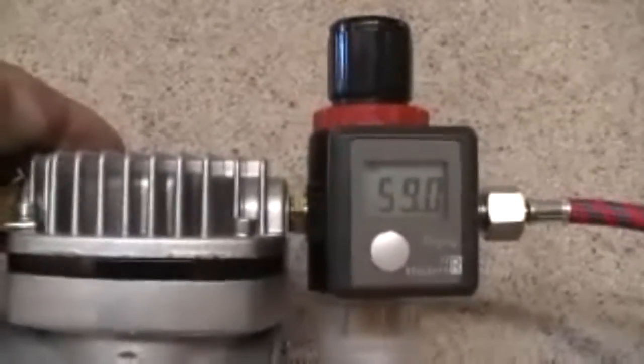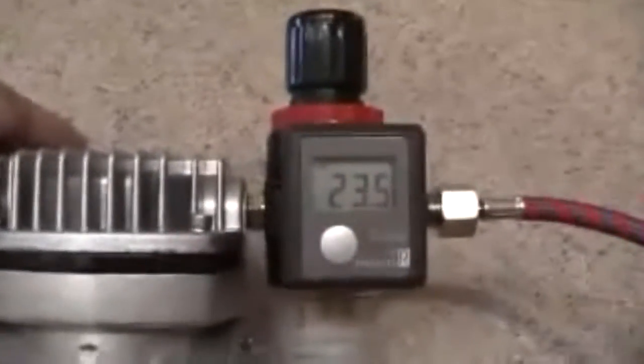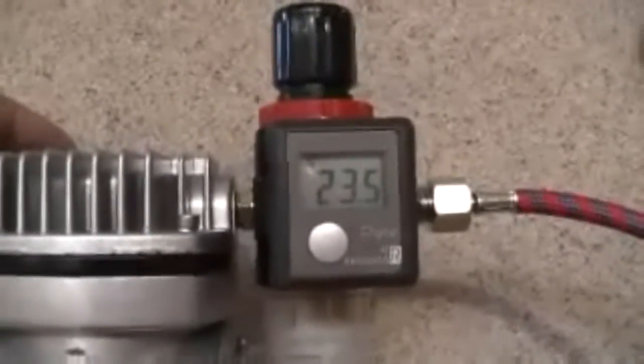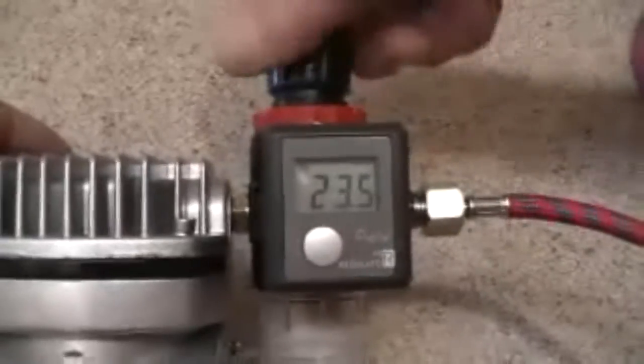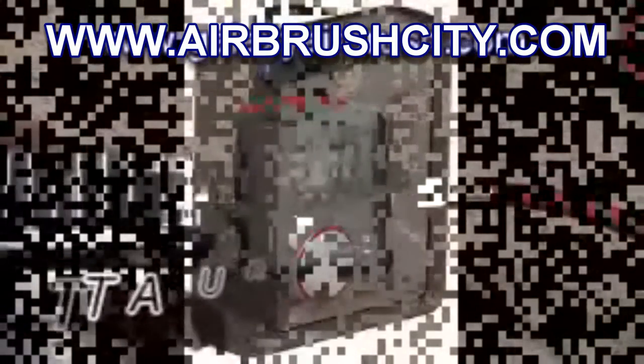Let's say you're doing nail art and you want to lower the air pressure. You simply pull up on your pressure gauge, and by turning it counter-clockwise, it will decrease the air pressure down to your desired setting. To adjust this air pressure, you're going to want to release some air pressure from your airbrush. With that released, you can adjust it to your desired setting. We've got it set at about 21 PSI.